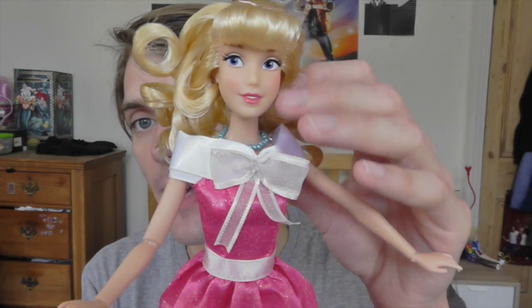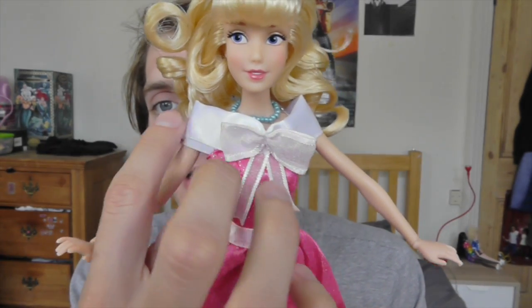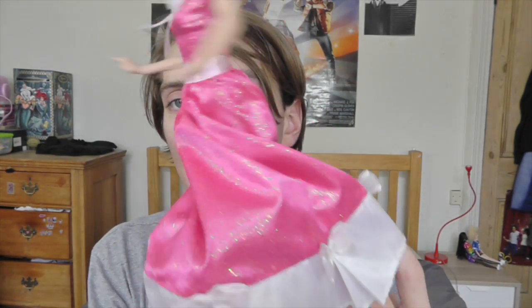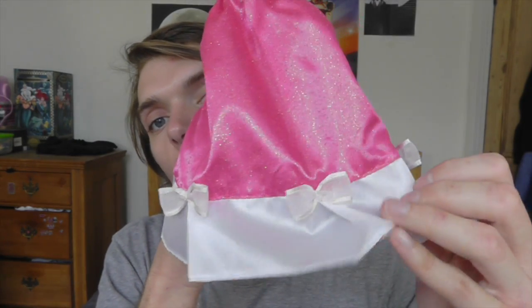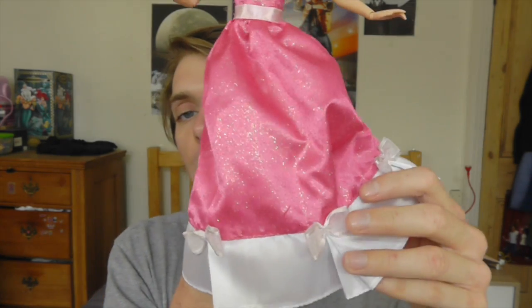Now onto her outfit. She has a little necklace, and it is actually made out of loads of little beads, which I really like. This is obviously similar to the necklace that the stepsisters rip off her in that dramatic scene. She has this really beautiful bow and a white sash going around the top. She also has a white sash here. I absolutely love this material that the dress is made out of — it's super sparkly and pink. She's got a massive twirling ball gown, which I absolutely love. The bottom half of her dress is white with these little bows on it. I kind of wish she had some bows on the back because it seems a bit plain, but having the bows on the front is nice.